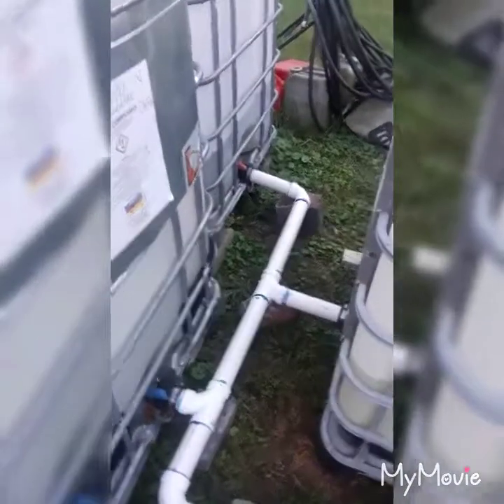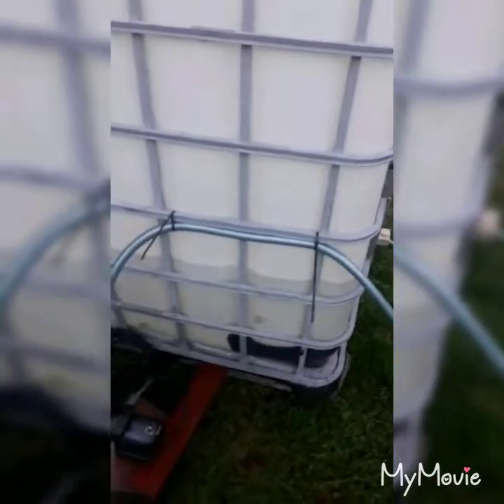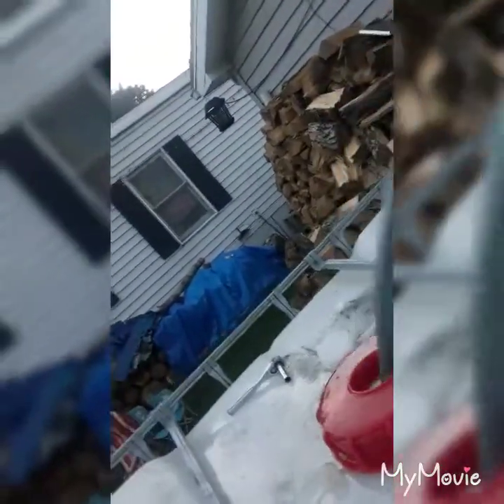Hey everybody, I'm back — it's all glued together and working good, minus the seal on the pump which probably just needs to be replaced, but no big deal. I'm not wasting my rainwater just for a test, so I'm just pumping it back into the barrel to make sure it works. It's working pretty good.